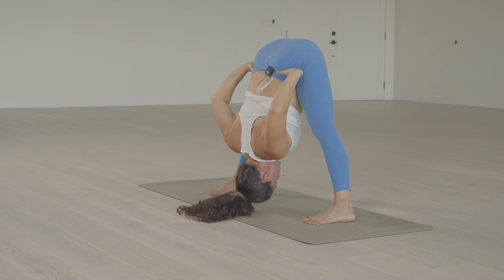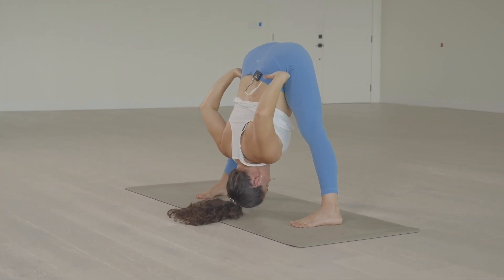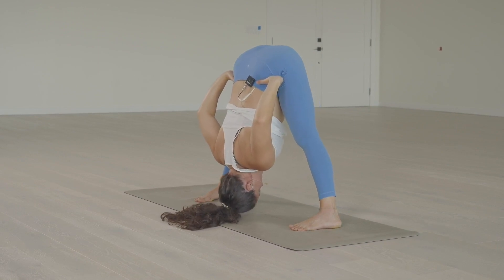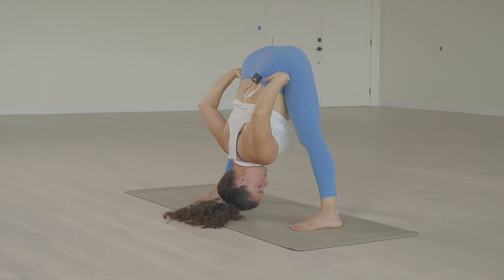And then the legs are strong. You can micro-bend the knees — same points as Prasarita Padottanasana A. Stability through the legs, pressing through the feet, drawing the lower belly in, relaxing the front of the hips, relaxing along the spine, crown of the head moves towards the floor. And make sure that the neck is relaxed, that there's space around the neck.